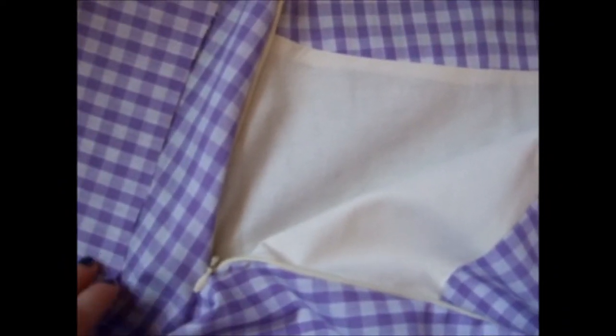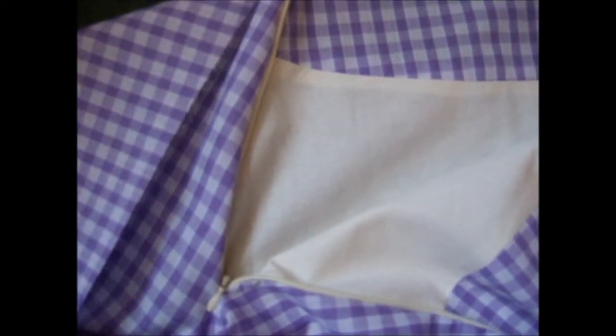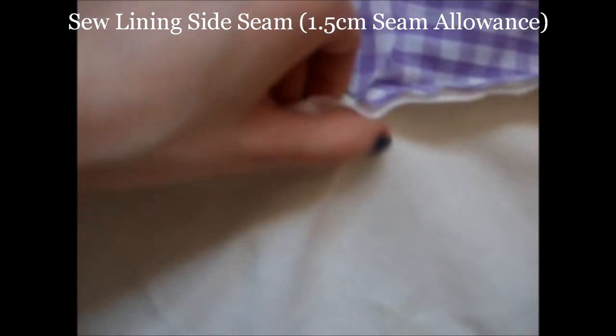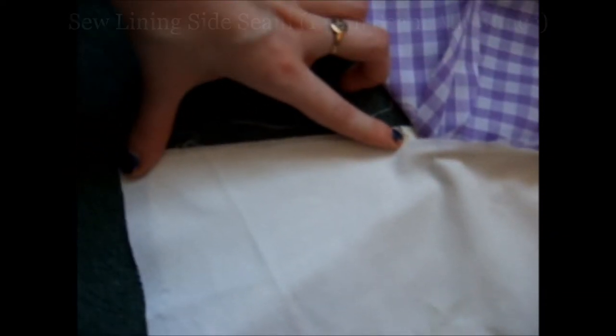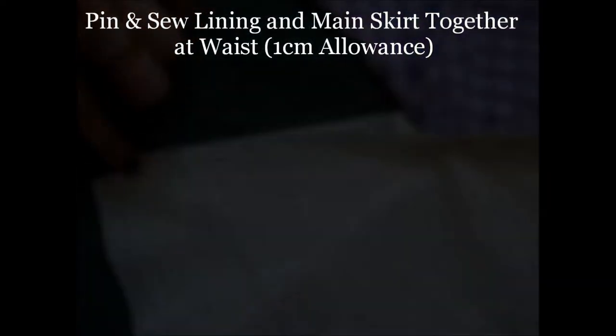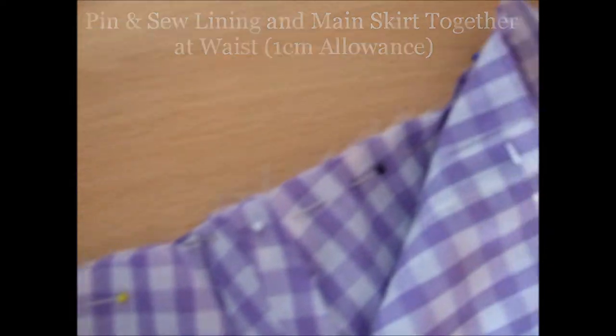Your skirt should now look like this, with the lining and skirt both being separate but attached together by the zip. Sew the rest of the lining side seam with a 1.5cm seam allowance. Next, turn the main piece of the skirt inside the lining. Next, pin and sew the waist of the lining and main pieces of the skirt together, as shown, with a 1cm seam allowance.